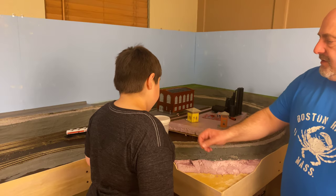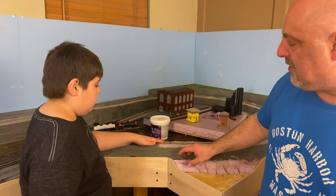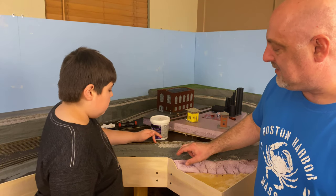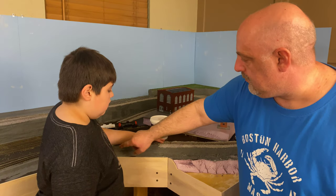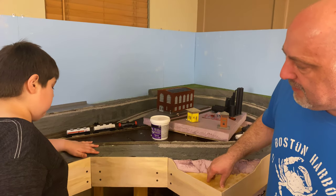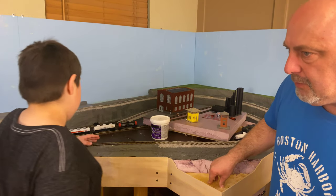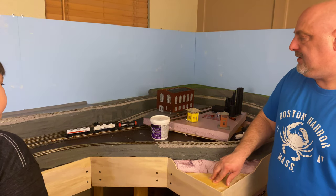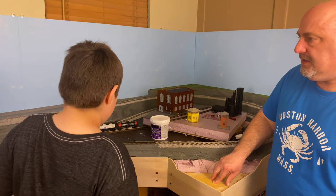One thing — if you step over this way for a second, David — when we were building the layout, one of our two-inch pieces of foam was definitely not the exact same size, so we have a little bit of a gap in here. I'm debating whether I want to bother filling that or not. I think I may just leave it. We're going to paint this dark green probably in the next few weeks and I think that'll help it blend into the layout.